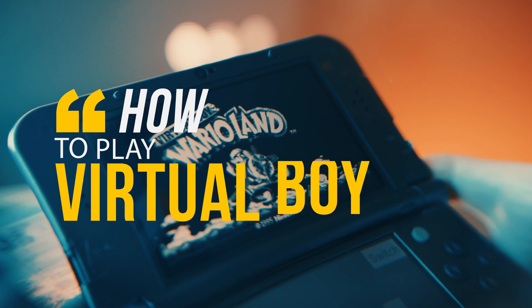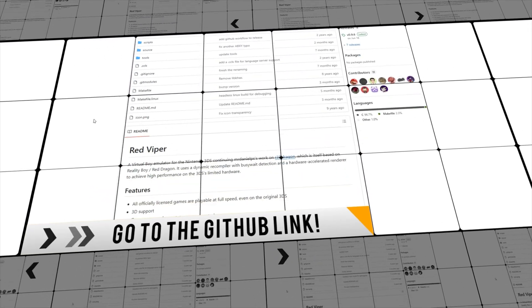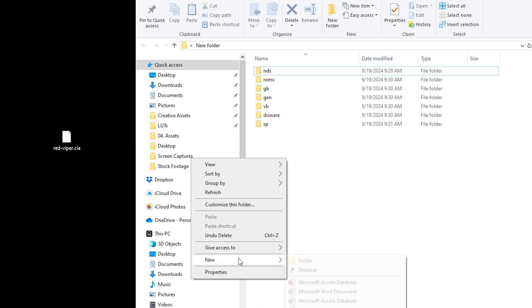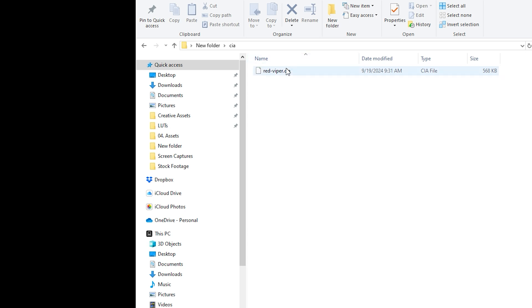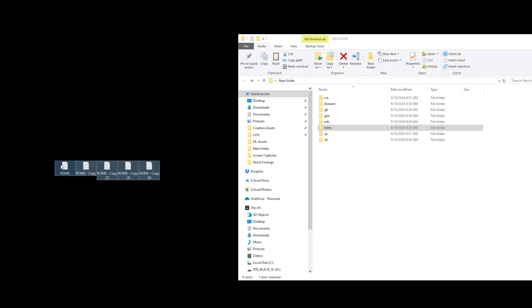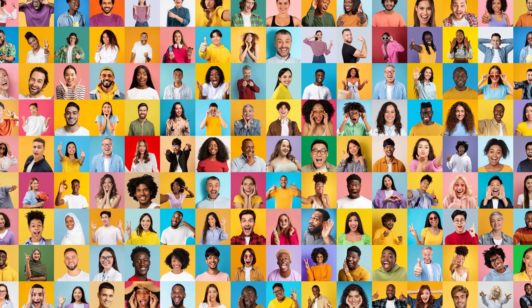Here's how I did it. First, go to the GitHub link in the description under the Virtual Boy section, download the CIA file, then place that file on your SD card in the folder titled 'cia' — if you don't have it, just create one. Then back in the root menu, create another folder called 'roms' and add your Virtual Boy ROMs into that folder, then eject your card from your computer.